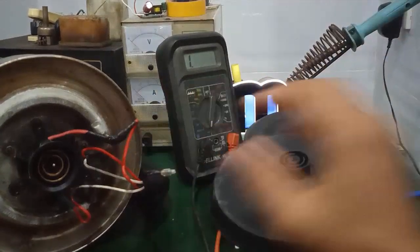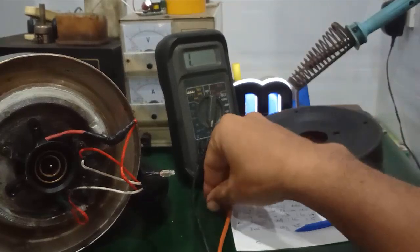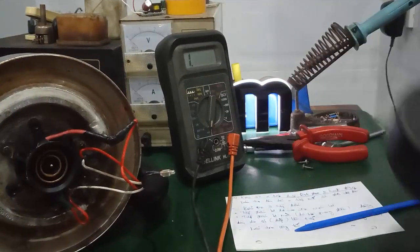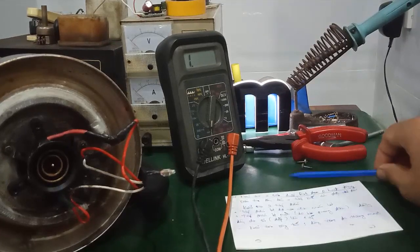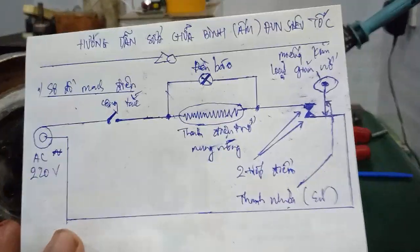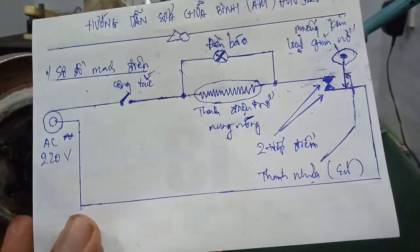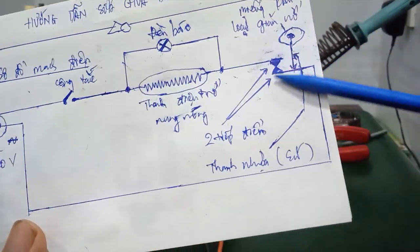Khi mà các bạn đã kiểm tra tất cả ok rồi mà vẫn không lên nguồn, đèn nó không sáng, thì mình sẽ tiếp tục kiểm tra cái phần 2 tiếp điểm. 2 cái tiếp điểm này là rất quan trọng. Nó hoạt động ở cường độ cao. Cái tiếp điểm này khi mà nó bật tắt kiểu này sẽ phát sinh ra hồ quang điện, làm cái tiếp điểm bị mài mòn hoặc bị oxy hóa, không tiếp xúc.